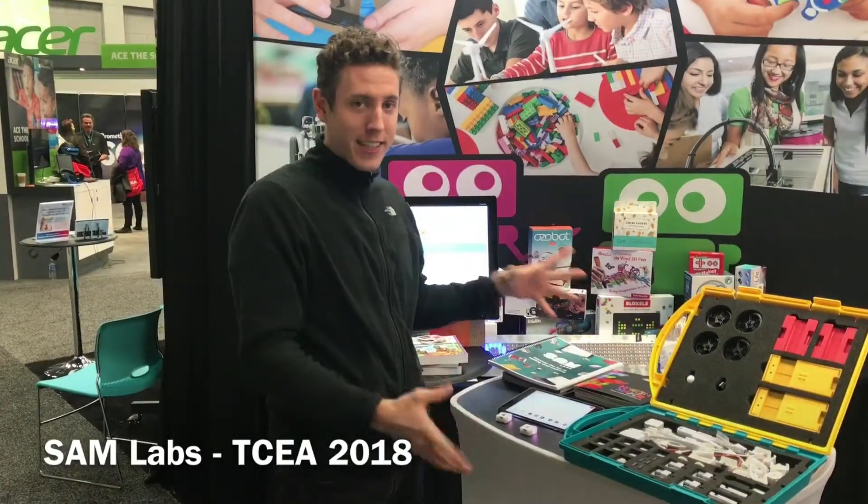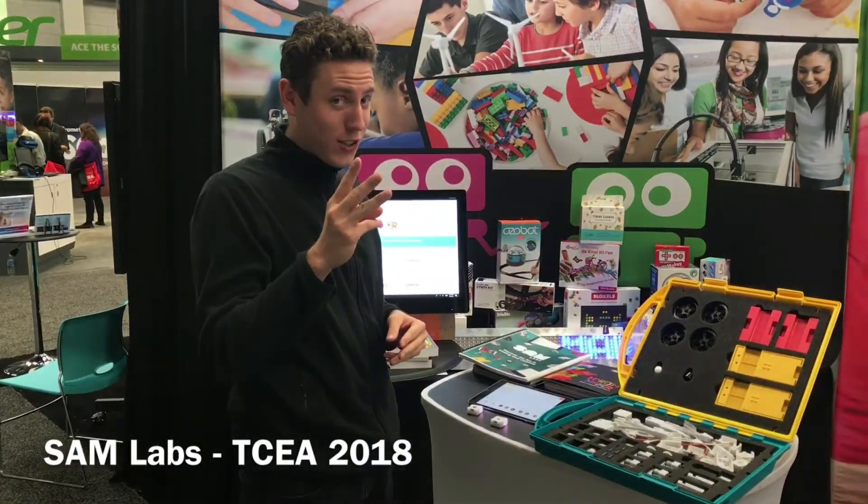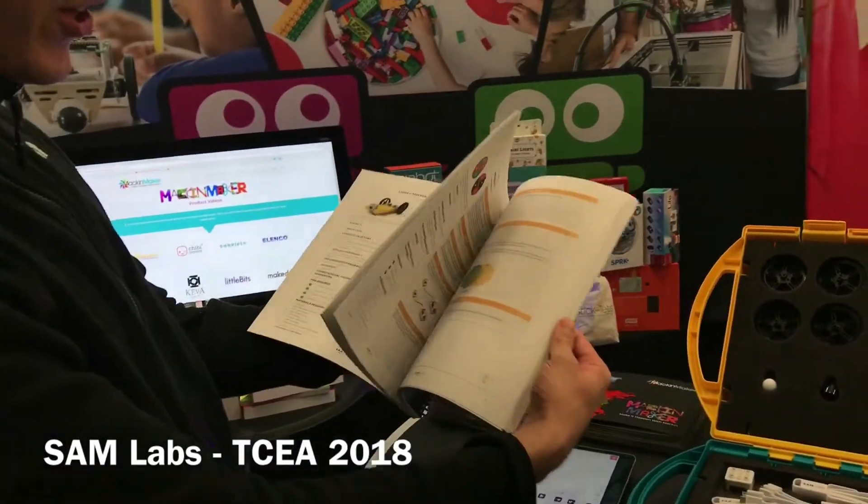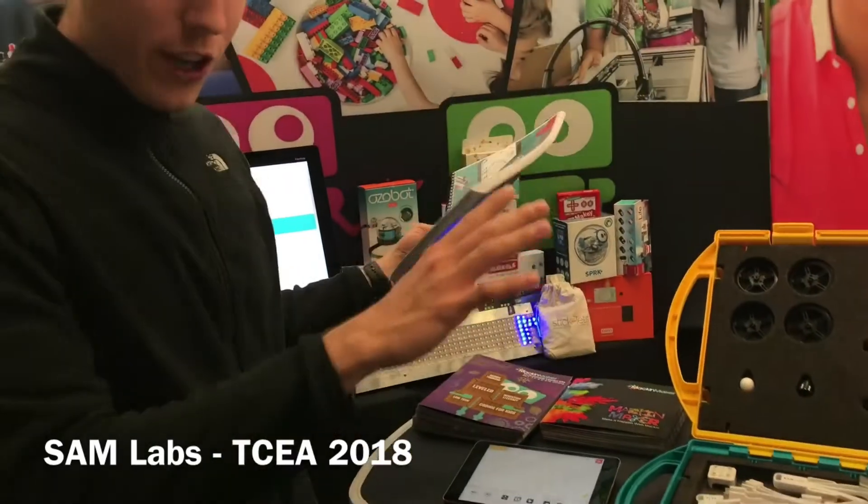Hi, I'm David from SAM Labs. What we've done is we've created a really fun kit that's composed of three things. We have lesson plans that are aligned to NGSS standards, so you can go ahead and look at that all online for free.